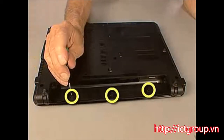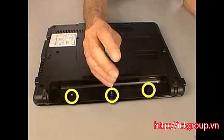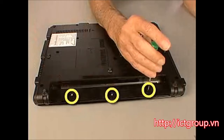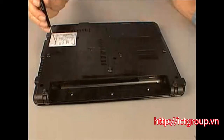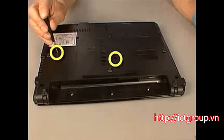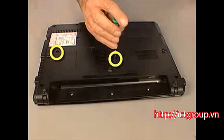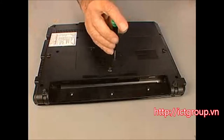Remove the three 3mm T8 Torx screws inside the battery bay. Remove the two 7mm T8 Torx screws marked with a keyboard icon on either side of the memory compartment that secure the keyboard to the base enclosure.